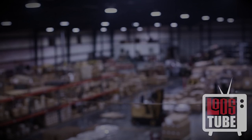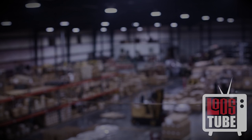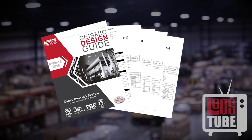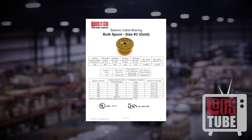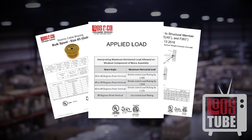To aid users through every step of the process, we provide a set of resources drafted by our in-house engineers — Luce and Company's engineer's tools. The design guides are a comprehensive reference that provide product cut sheets, installation instructions, and complete tables outlining load ratings for each fitting mounted in various materials.